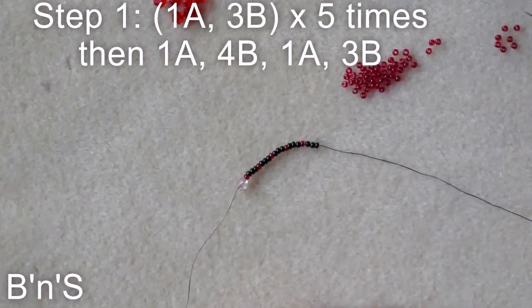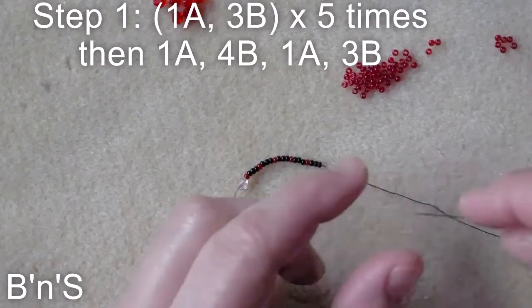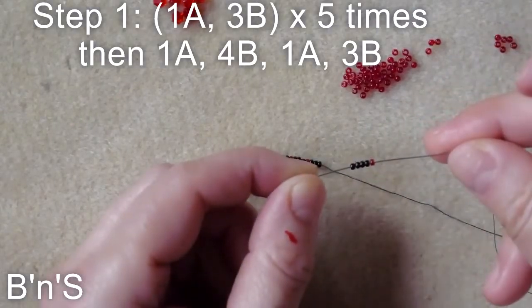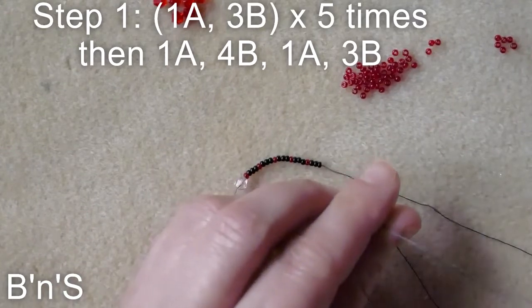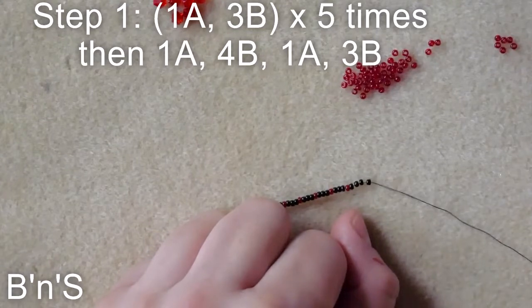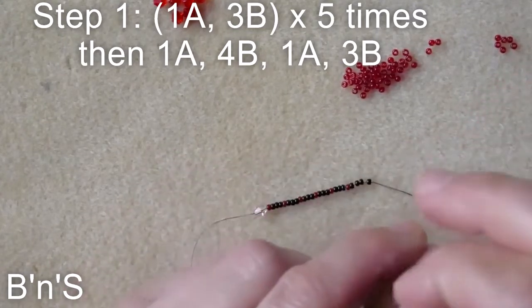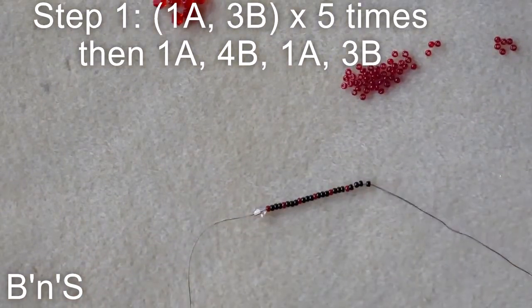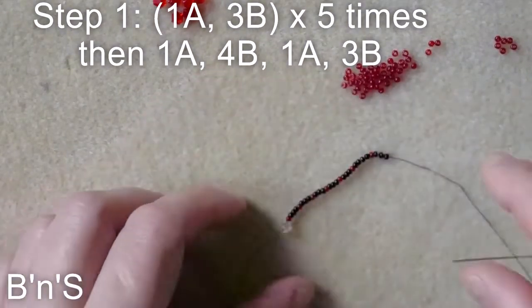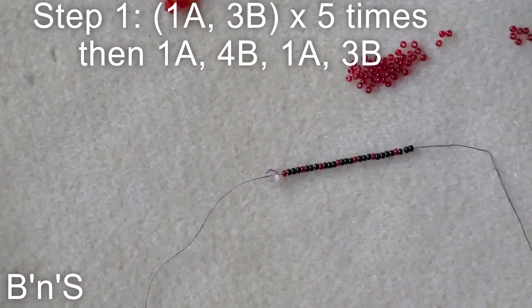Now we add 1 red, 4 black, 1 red, and 3 black. This is the starting sequence for our net.